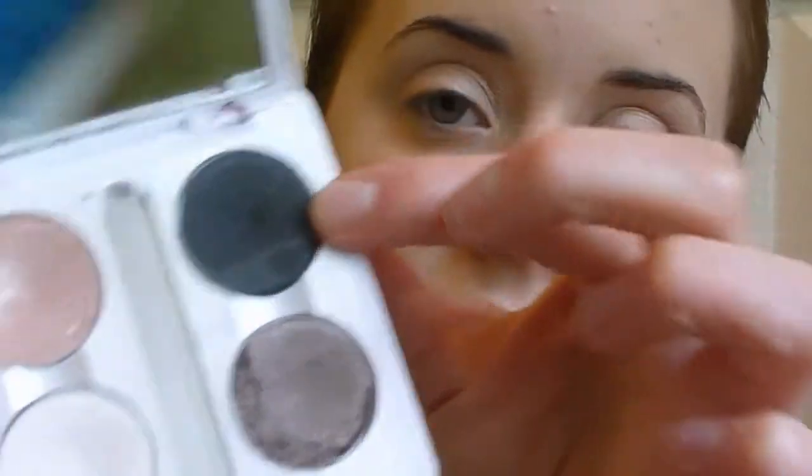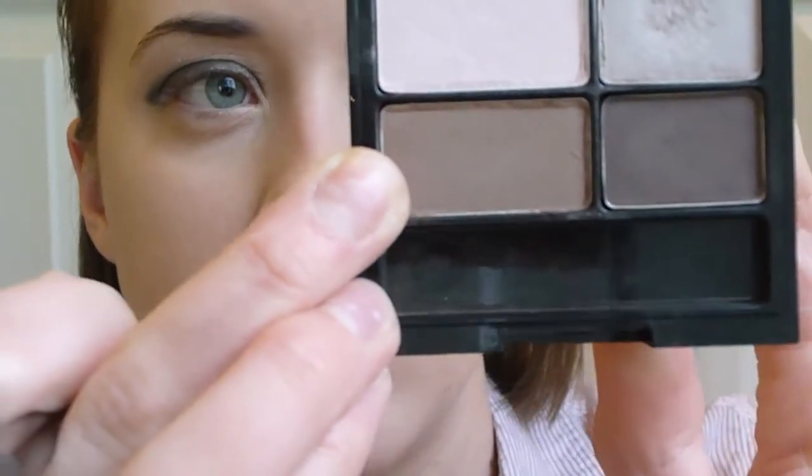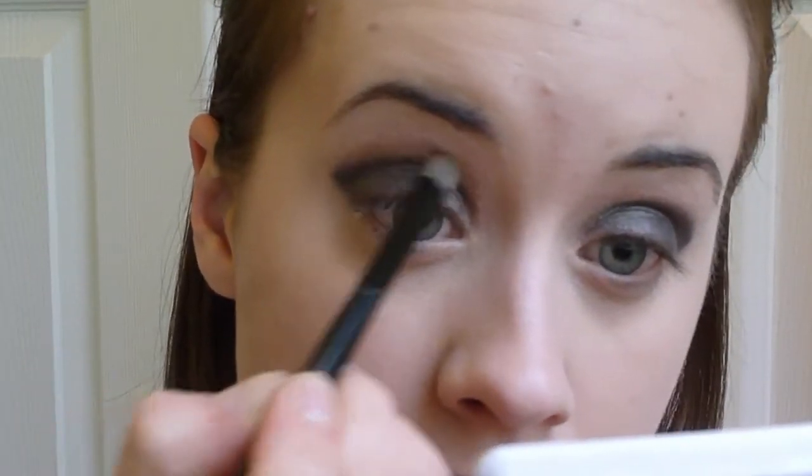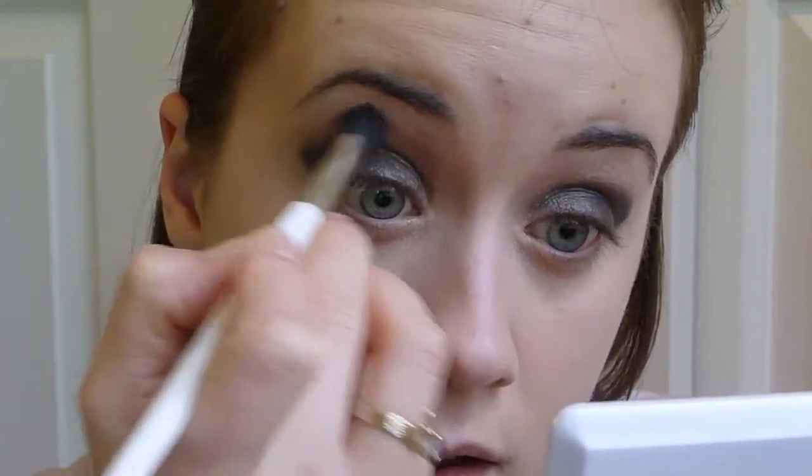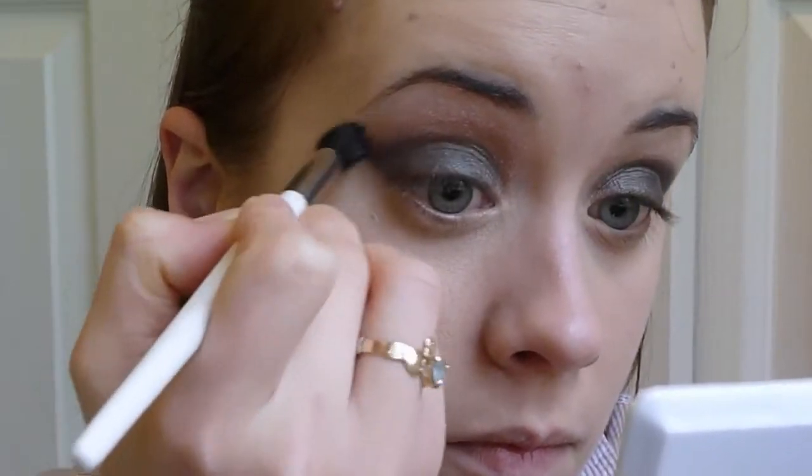For the first eye shadow color, you want to pick a dark gray or a black, preferably matte — this is MAC Typographic. Then clean that brush off a little on your hand and take a light brown matte eyeshadow; this is from the Revlon Colorstay Quad in Attitude. We're going to take this right above the black, just a little bit, and blend it out with a bigger brush. I always like a touch of brown with black — I think it makes it a little more wearable.